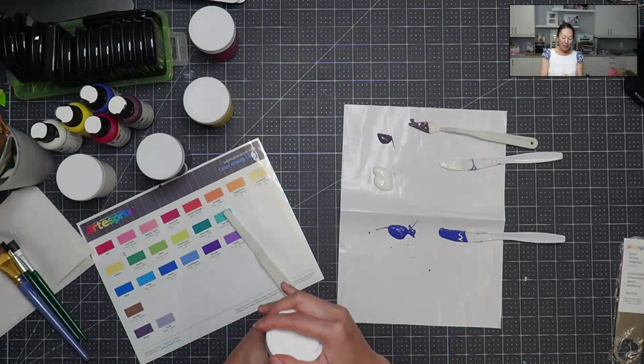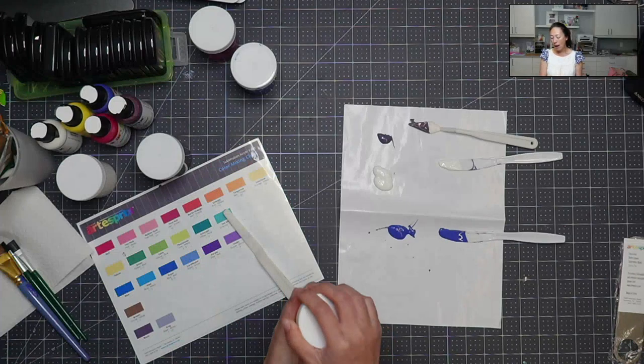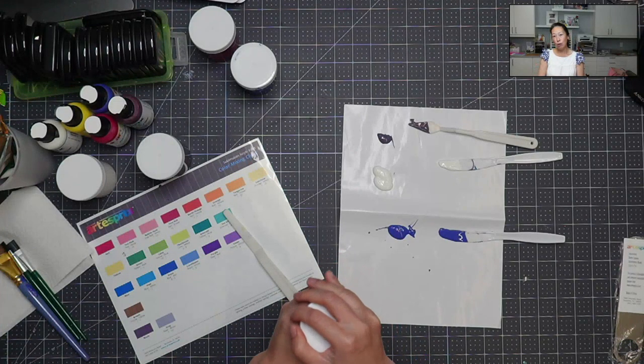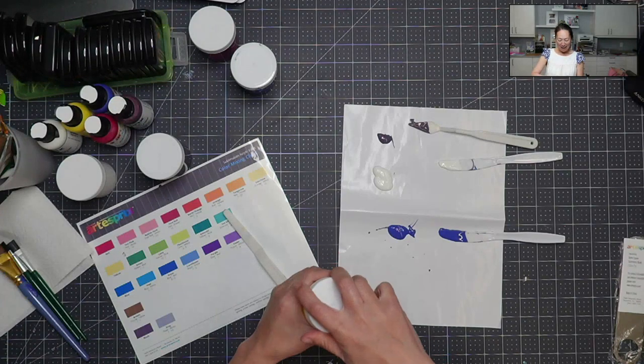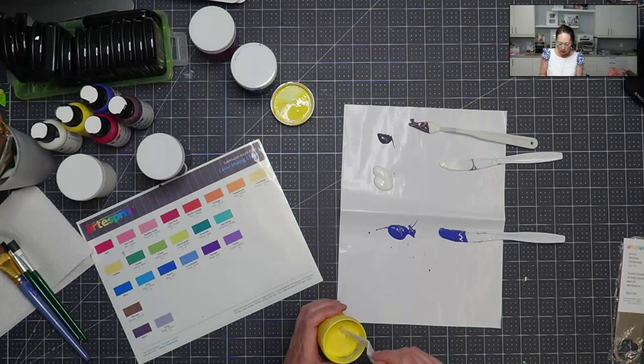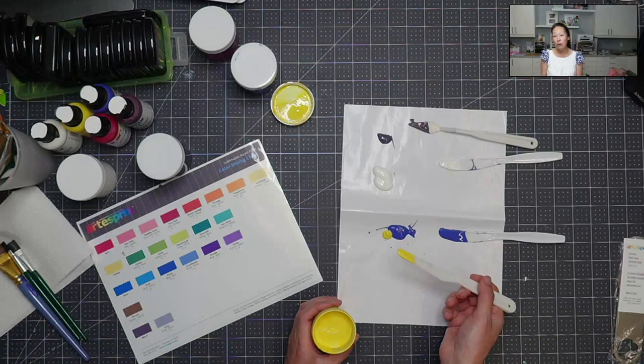She's worn her shirts to school and she's super proud of it. I haven't done the paints yet with any of my student groups that I work with, but I think they would enjoy it a lot. I work with Girl Scout troops and do fun crafts with them.